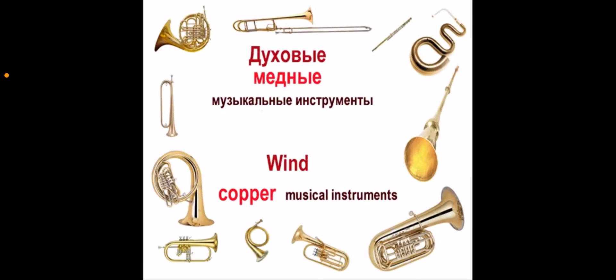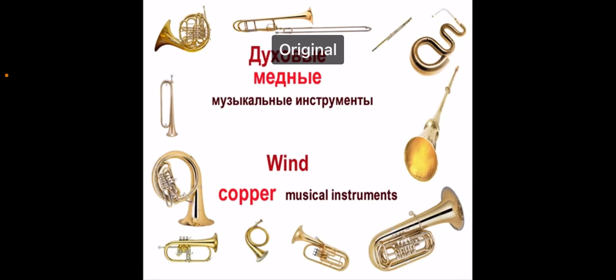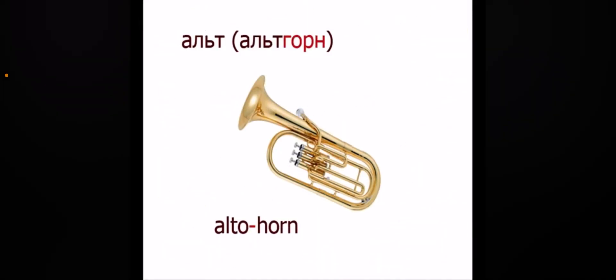Looking at brass instruments today — they're actually called wind copper instruments in this video. Alto horn.